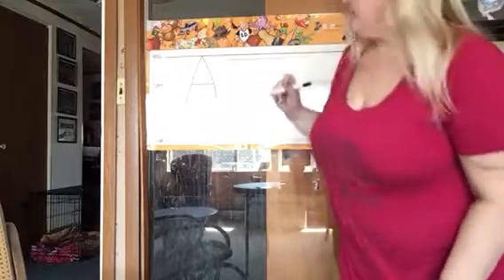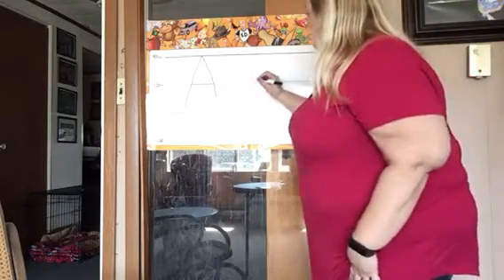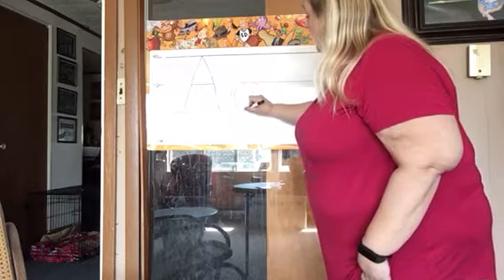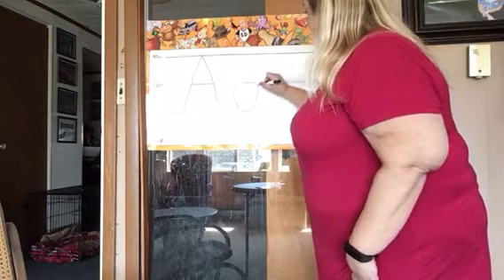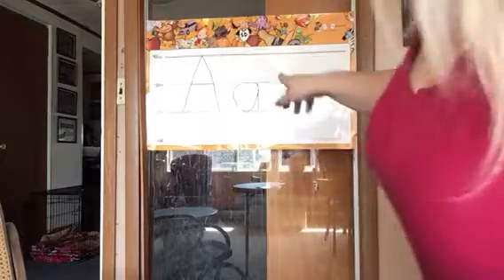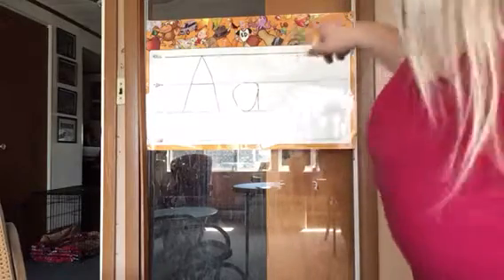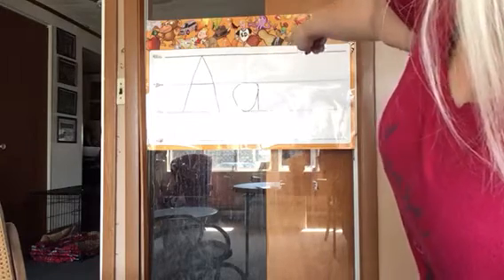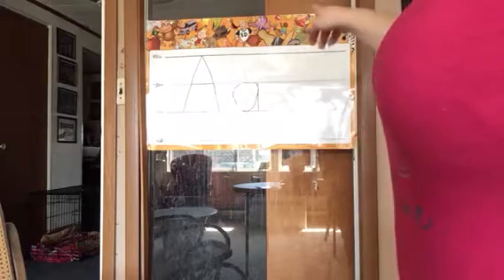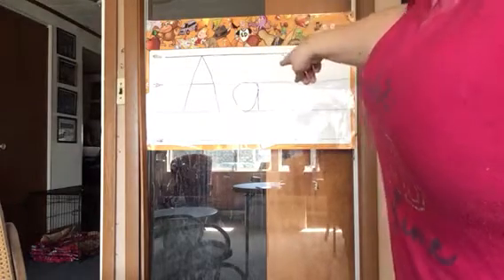Now let's see if we can do lowercase a. Lowercase a, you're gonna start at the plain line. You're gonna go around to the grass line, back up to the plain line, back down to the grass line. And that's our lowercase a. Hold your finger out and you're gonna go around to the grass line, back up to the plain line, down to the grass line again. So it's a little curve. Little line.